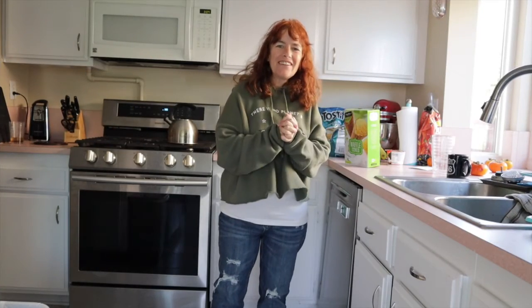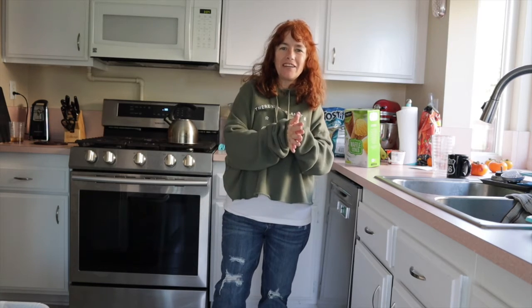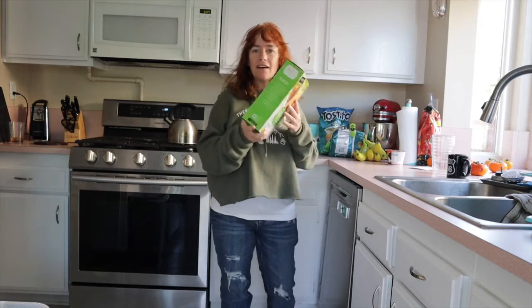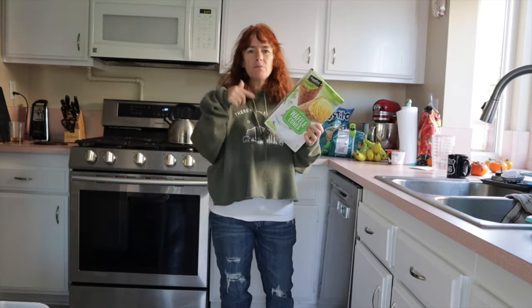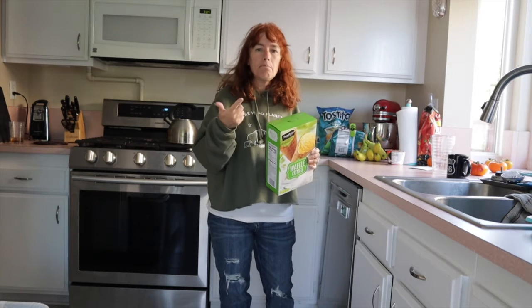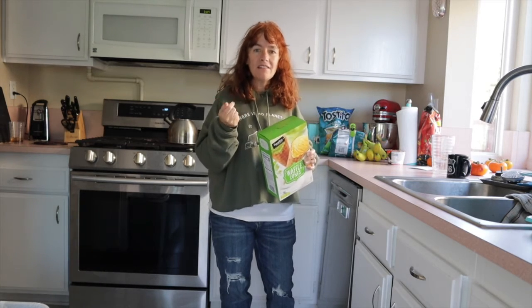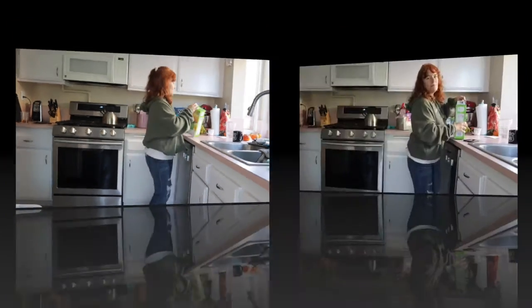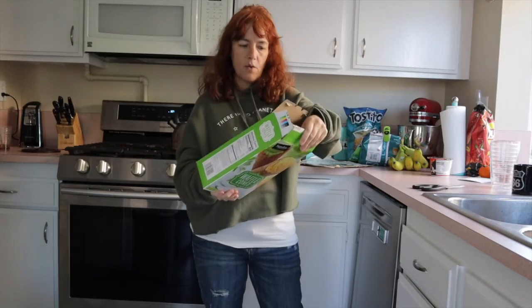Hey guys, welcome back to my channel. We're in my kitchen today, but unfortunately we're not cooking — next time. Today we are going to talk about waffle cones and the multiple uses that you can use them for. Get out your waffle cones and come with me and let's see how we can use these great things in entertaining, in baking, in decorating. There are really unlimited uses.